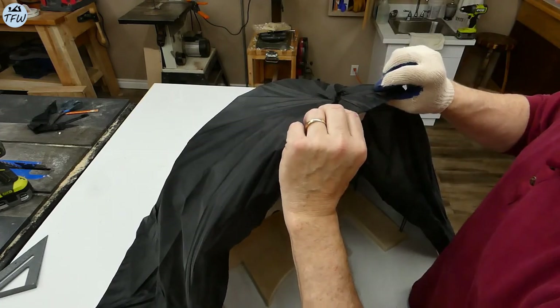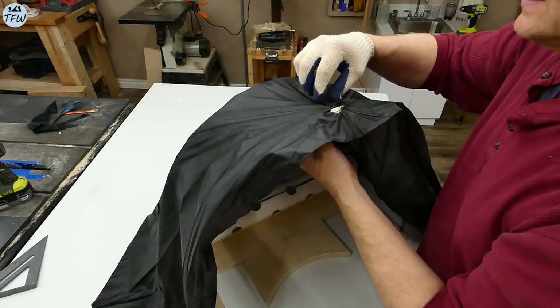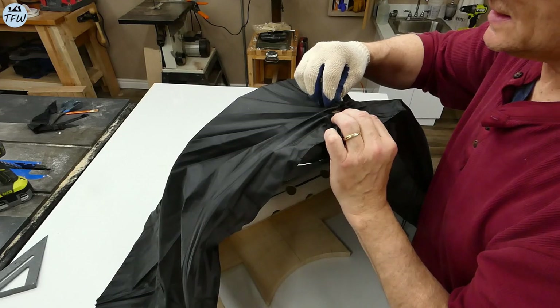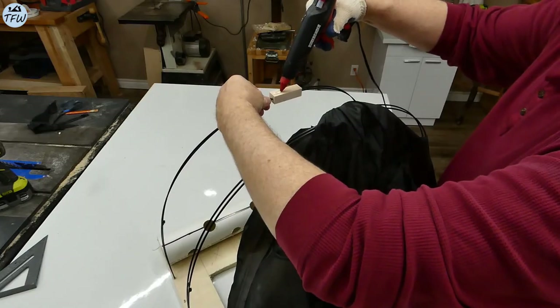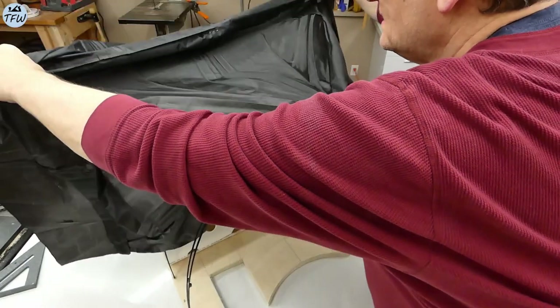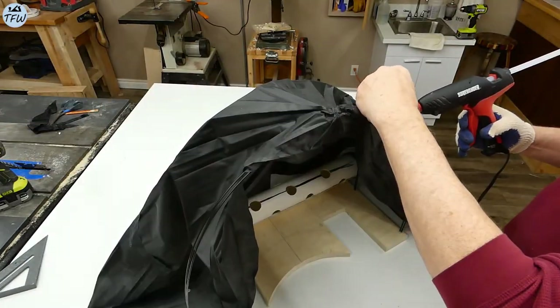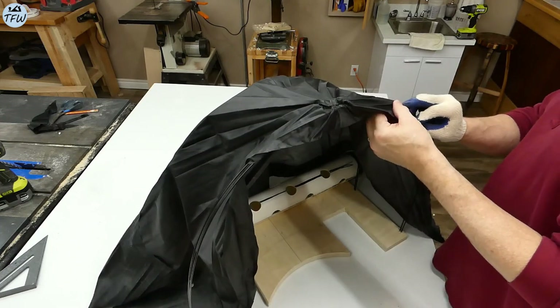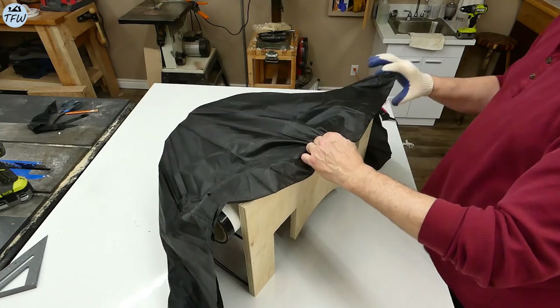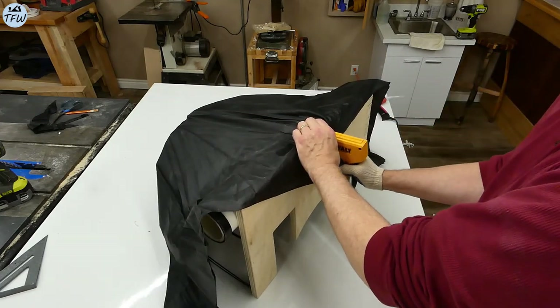In the end, this turned out to be enough to wrap around the bottom of the base. A little more hot glue was added to secure the fabric to the top and the sides of the ribs. The material was wrapped around the bottom of the base and stapled into place.